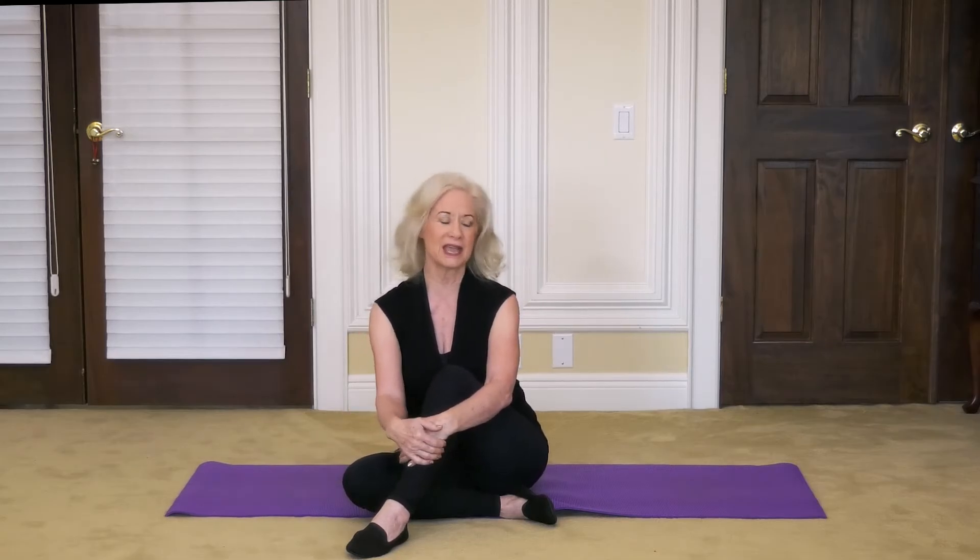You do need a yoga mat today and we're going to start down on our mat. Let's come to a seated position. If you can sit cross-legged, that's great. If you can't, feel free to put your legs out in front of you. Remember, no pain, just comfort. Hands on your knees and let's close our eyes and gently become present.